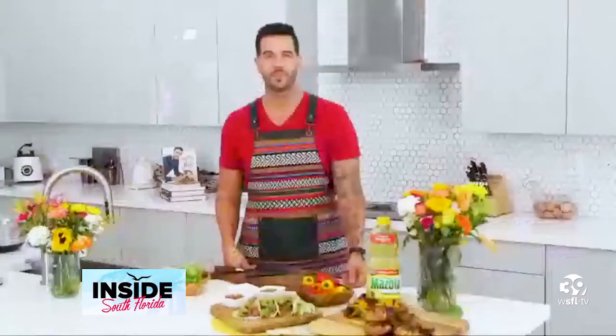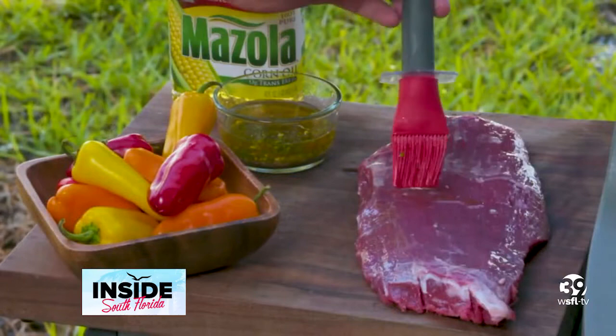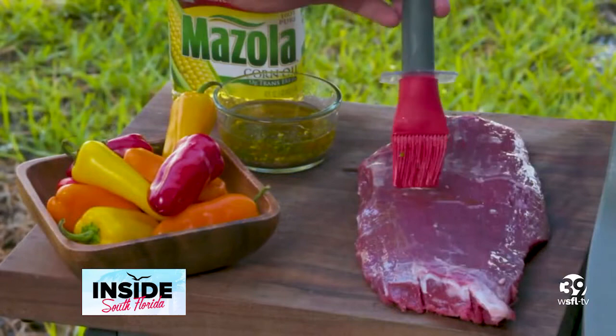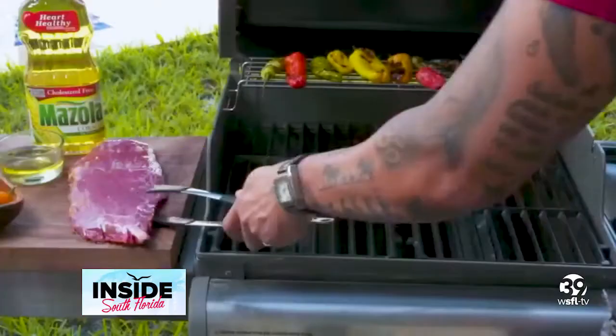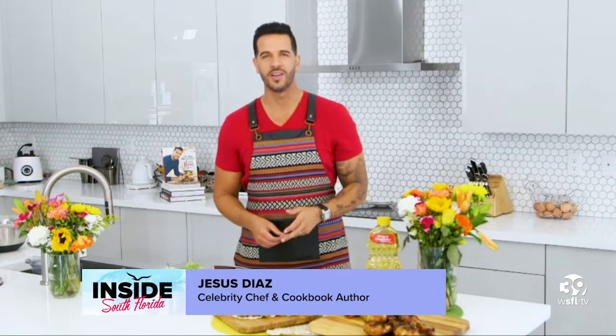We also made some steak tacos. The steak we just seasoned with salt and pepper and we brushed some Mazola corn oil — as I said, it's not going to change the taste, but it's going to give some moisture when we put it on the grill. We made some salsa verde, which is the tomatillo salsa made with these small green tomatoes, also on the grill with onions and garlic. When we put it in the blender, we add some of the Mazola corn oil as well for the texture. And we have some pickled onions as well, which go very well with the tacos.